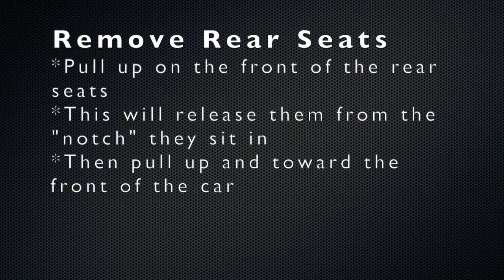In order to gain access to the convertible motor, you need to first remove the rear seats. Do so by pulling up on the front of the seats and then pull out and up at a 45 degree angle.